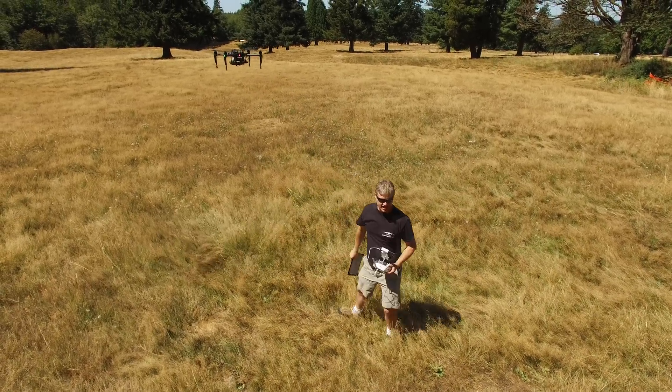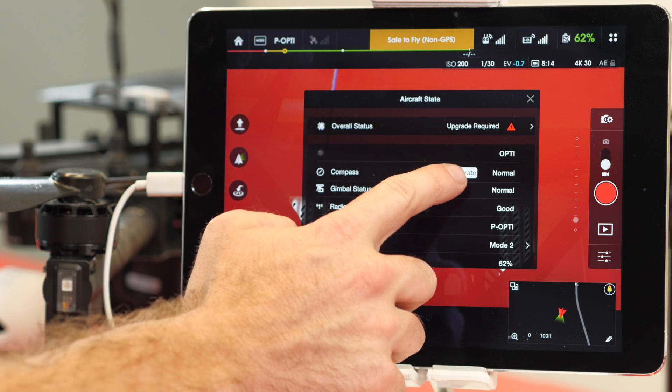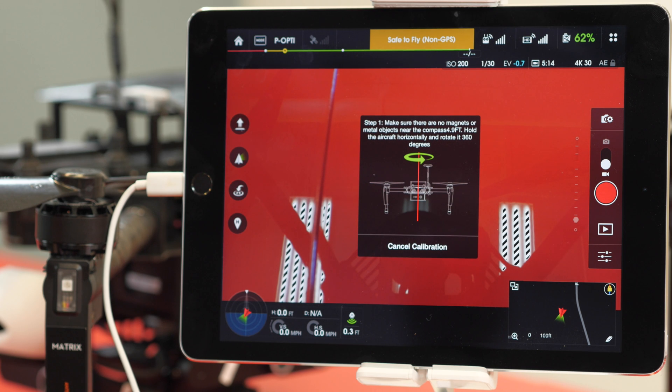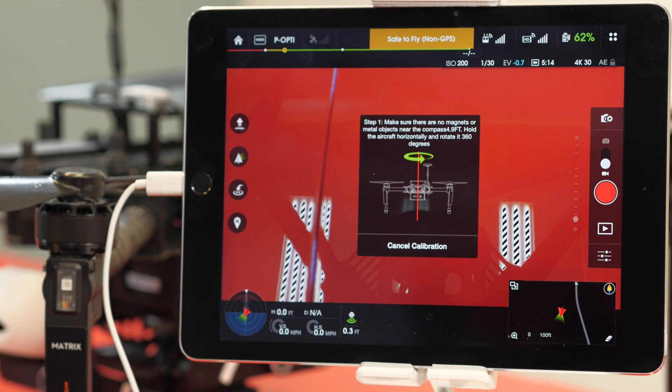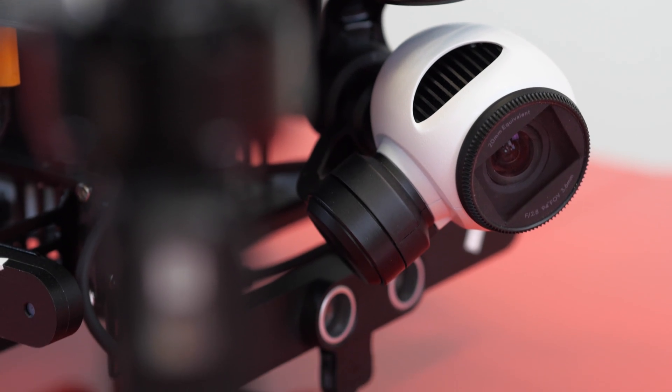This uses the same controller as the Inspire 1, so you have the LightBridge technology and the interface with the DJI Pilot app, which allows you to get all the same metrics as you would find on the Inspire 1. Also installed on here is the X3 gimbal and camera that you find on the Inspire 1.